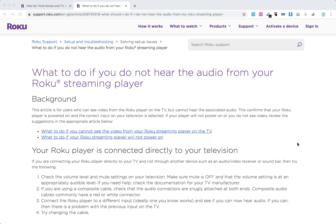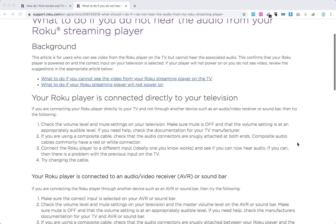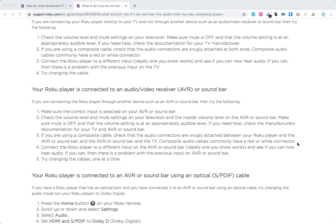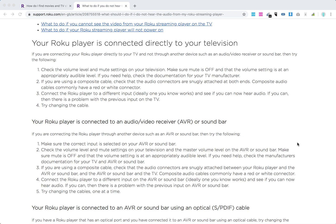Hello everyone. So what to do if there is no audio from your Roku streaming player? There are a few options — for example, if you're connecting your Roku player directly to your television, to an audio/video receiver, or to a soundbar. Let's go through all scenarios.